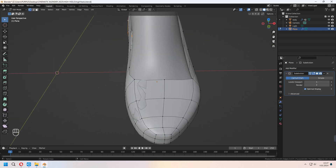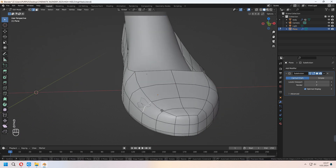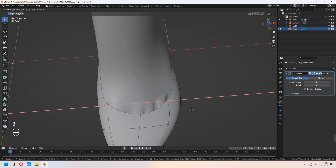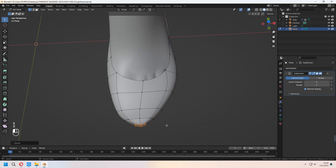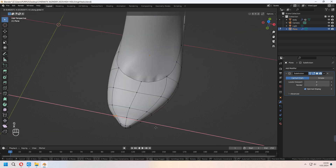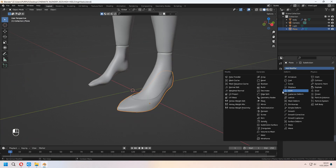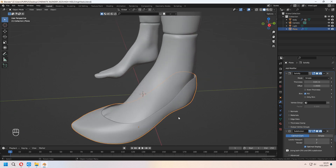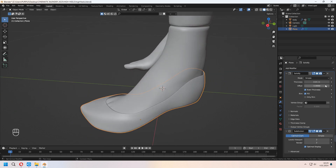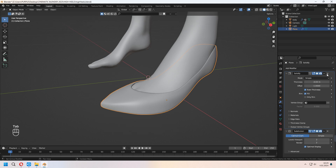You can adjust some edges and vertices by scaling and pressing G to move, to change the shape of your high heels. Now we will add a Solidify modifier and move it above the Subdivision Surface — Solidify will be the first modifier. Set up your thickness with Even Thickness, then apply it.